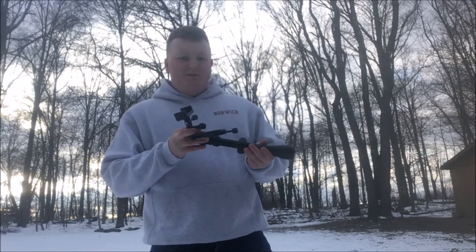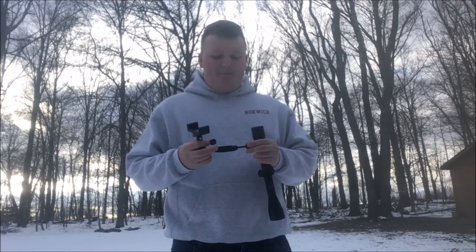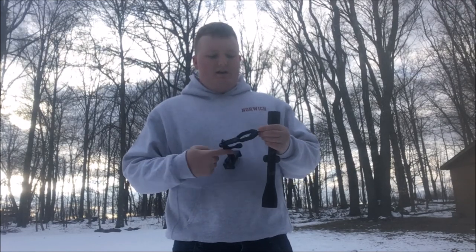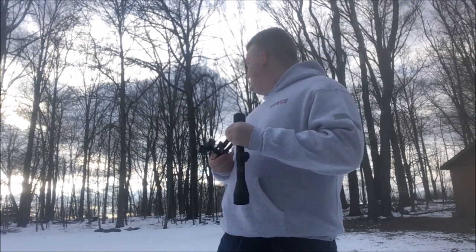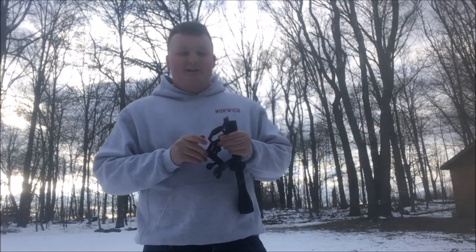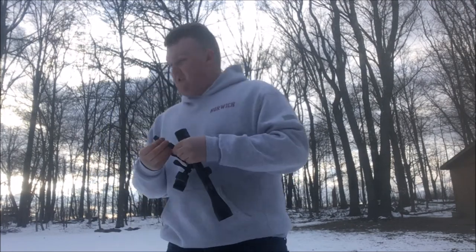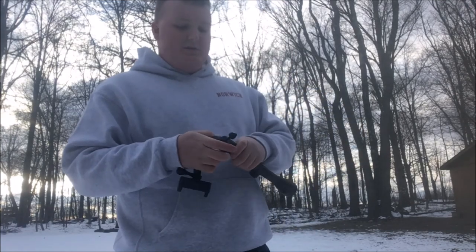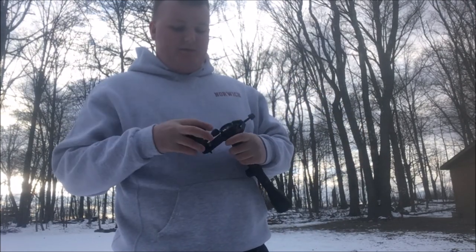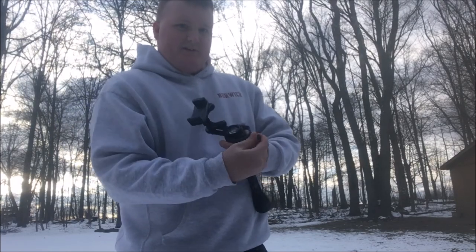So to get one of these lined up on the scope — this is also not the scope I use on my rifle. This is my backup one, so if anything happens to my rifle scope I have this just in case, and it stays in my gun bag. Someone saw a mountain lion over here the other day, so I've got to watch my back. Anyway, this is a small-end one — I use a fatter one. You line this up the way you want it and tighten it down. It's very simple.